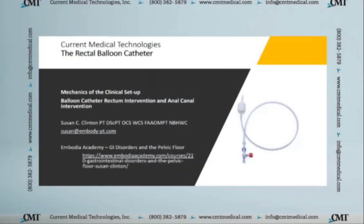Hello, I'm Susan Clinton, and I am going to show you a couple of video clips about the rectal balloon catheter that I put together for Current Medical Technologies.